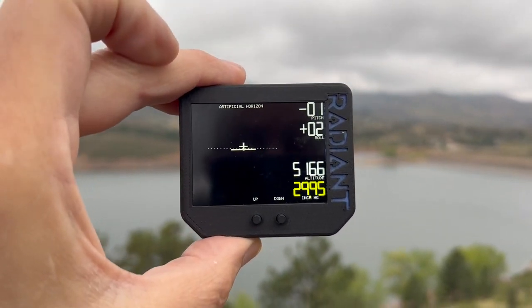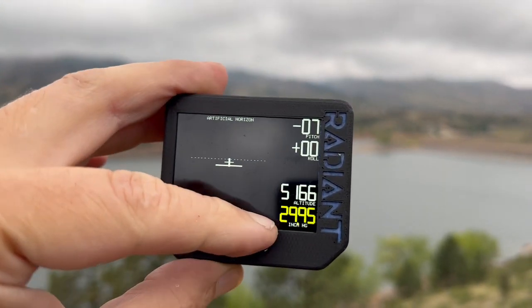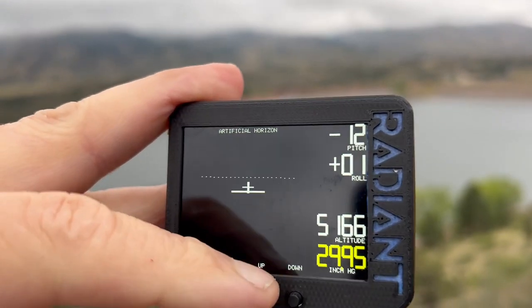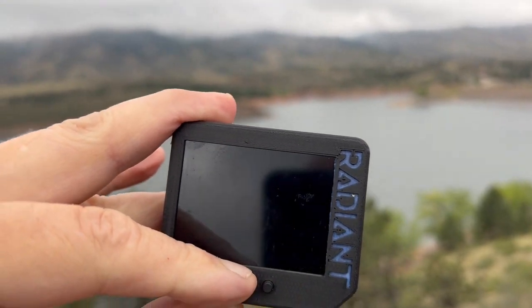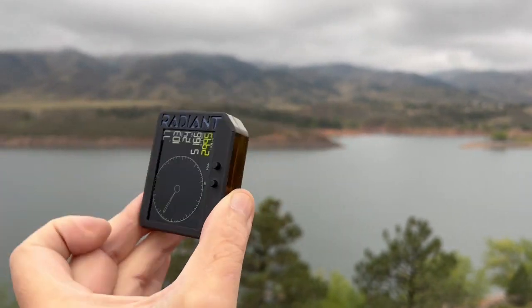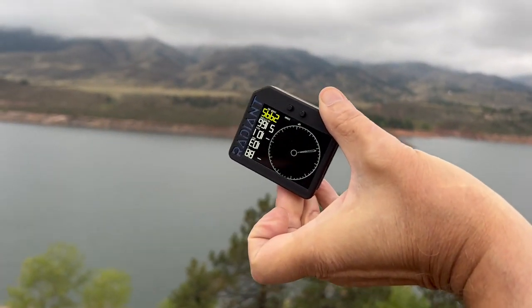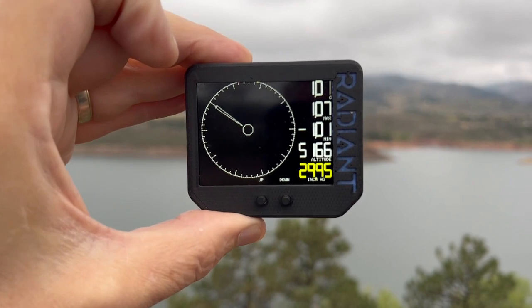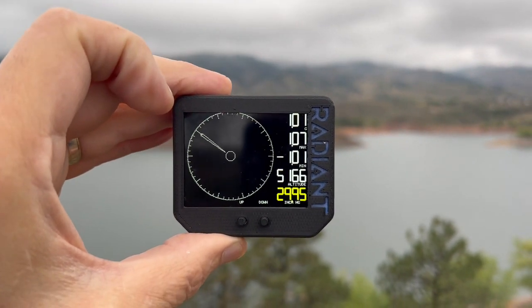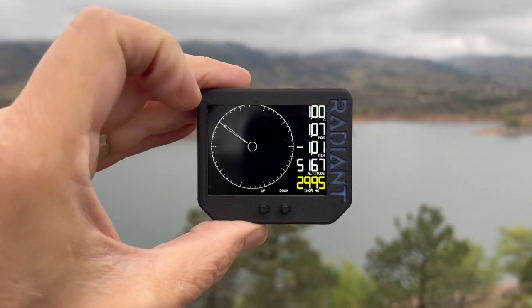We see a digital altimeter, along with the ability to set the current pressure setting. By holding down a button for more than a second, we flip to the next screen which is a G-meter. Roll it upside down — we've gone from positive to a negative G, and we've recorded our max positive and our max negative. Meanwhile we still get to see our digital altitude down at the bottom.